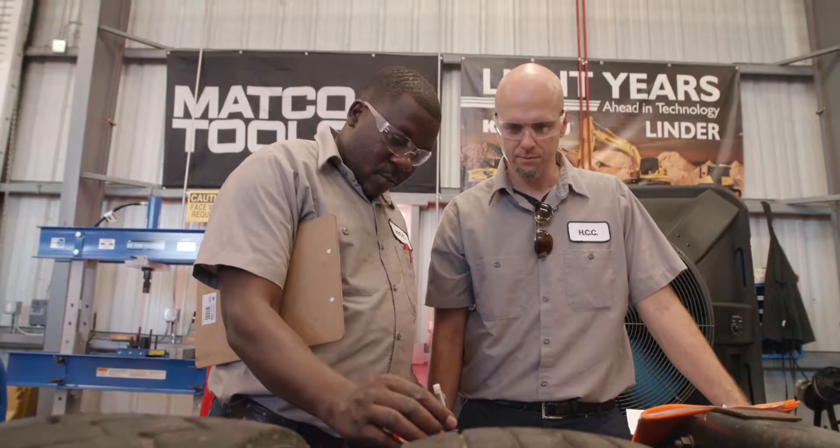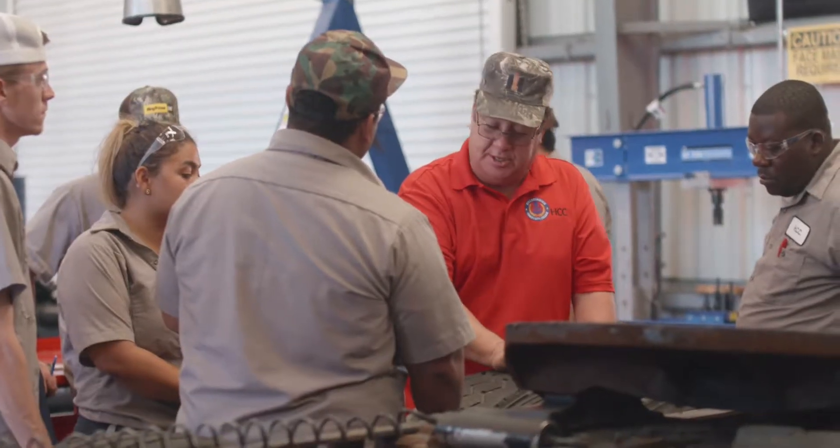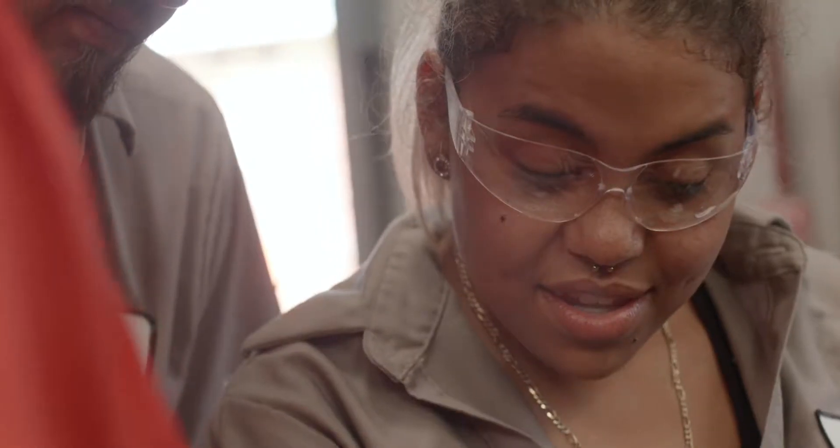They take time to teach you if you don't grasp the concept the first time around — they spend some time with you and make sure you do it. We're here for the community, and that's what we're trying to do. It's time to build up the workforce in our community.